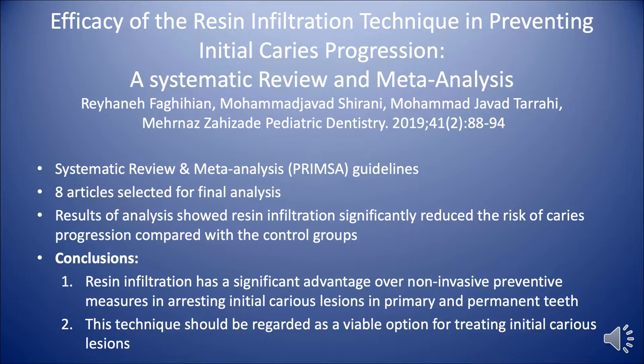Icon has been on the market for over 10 years, and there's been a great deal of in vitro and in vivo studies on this product. One of the later articles was done in 2019 — a systematic review and meta-analysis that included eight articles.